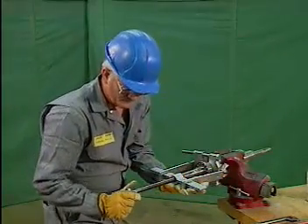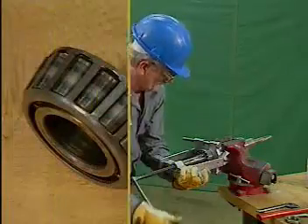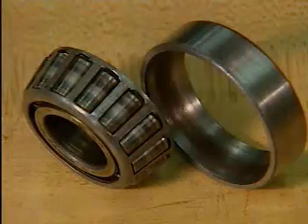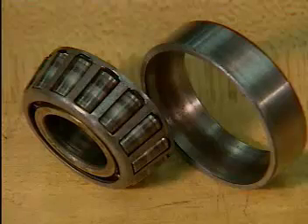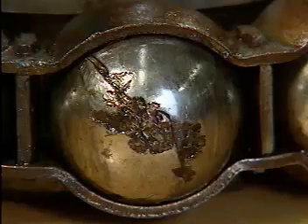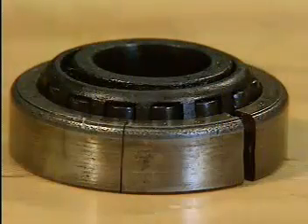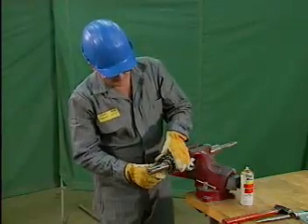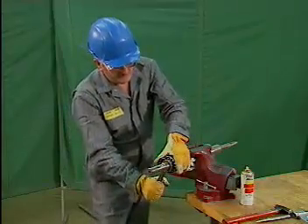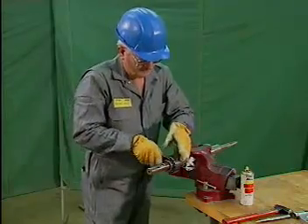After a failed bearing has been removed and taken apart, other evidence of bearing failure may be seen. This evidence may include burn marks, which are blue or brown marks on the rolling elements or the rings; spalled areas, which are places where the surface of the metal has flaked away; a bent or broken retainer; cracks in the rings; and discolored lubricant. If the bearing failure is unusually severe, all of these signs could be present, but not all signs are necessarily present with each type of failure.